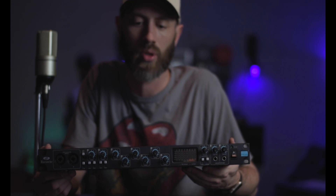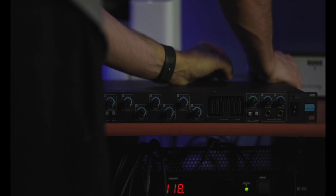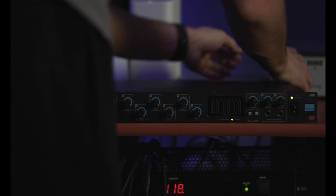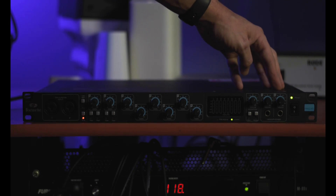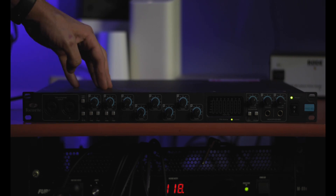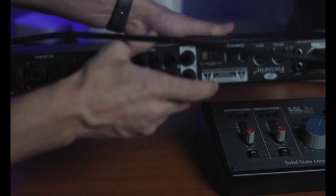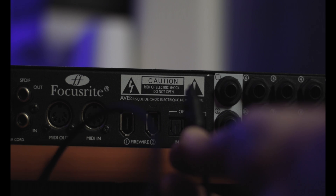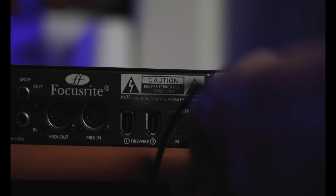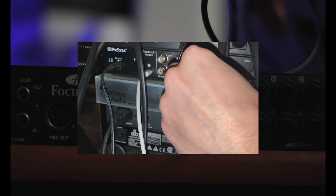I'm going to track some drums on both the Quantum and the Focusrite. Let's fire it up and see if it works. The first thing we'll do is run an IEC cable to it and make sure it powers up. Once we do that we're going to turn the unit back off. Then I've got two ADAT cables — we're going to use the ADAT in and out on both interfaces and connect them with the light pipe cable. We're going to make sure the units and Pro Tools are powered off. Hopefully when we do this the power cycles will help the converters sync even more.